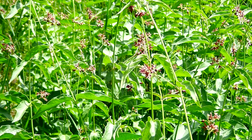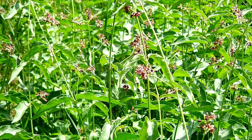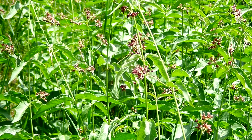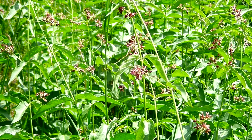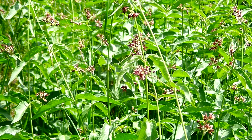Black swallowwort is non-native and it is an invasive plant from Europe and it is aggressive. It forms extensive patches that crowd out native plants and it can completely change a field's physical structure.